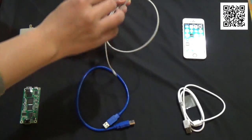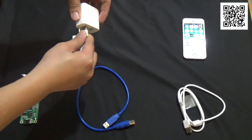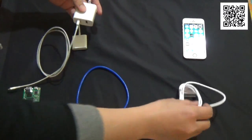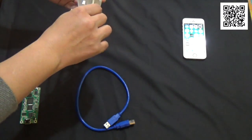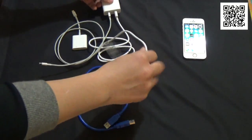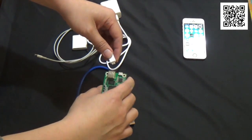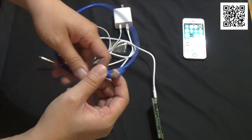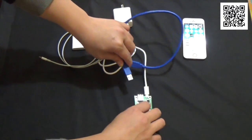Lightning to USB line connect. Micro USB line connect to the capture card. USB line connect to the capture card.